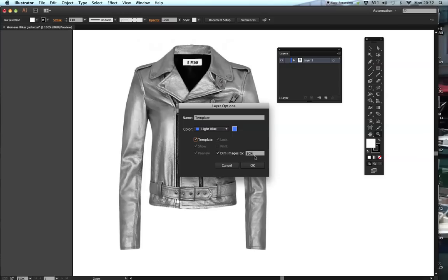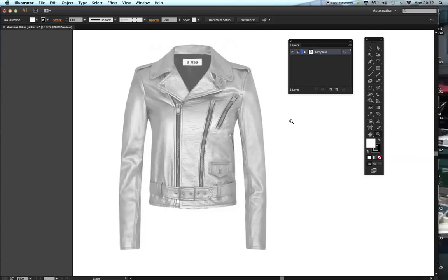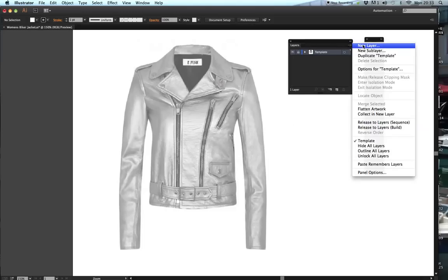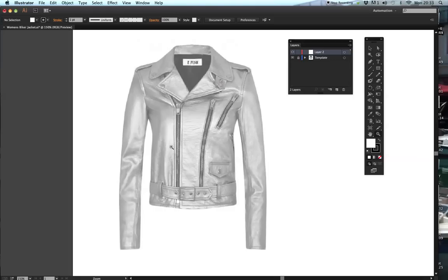I'm going to select 'Dim to Images' - that automatically comes up. You can take it to 50 or you can take it higher; it really does depend on you and how much you want to see, and also it depends on the image. This image is quite light anyway so I'm going to go to 60. Then I'm going to give myself a new layer by going to the drop-down box at the side of the layer dialog box and select new layer, layer two. I'm going to keep everything in one layer for ease, which makes it more user friendly when you need to amend it.